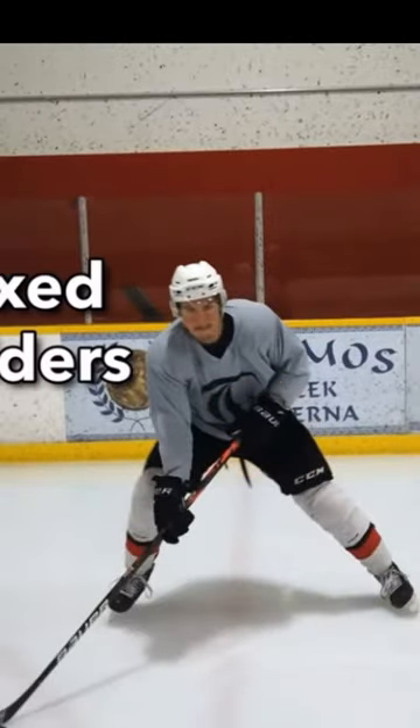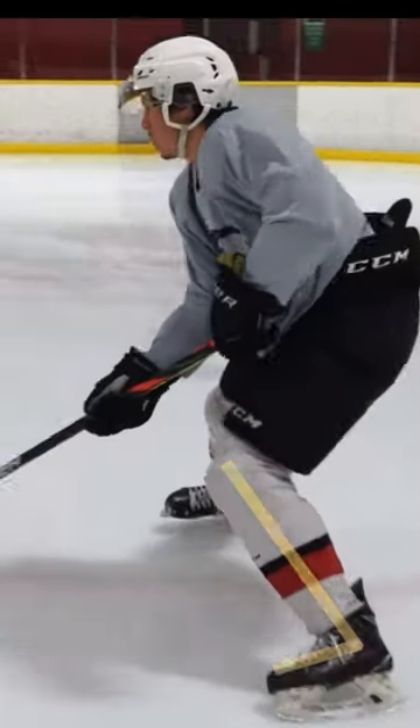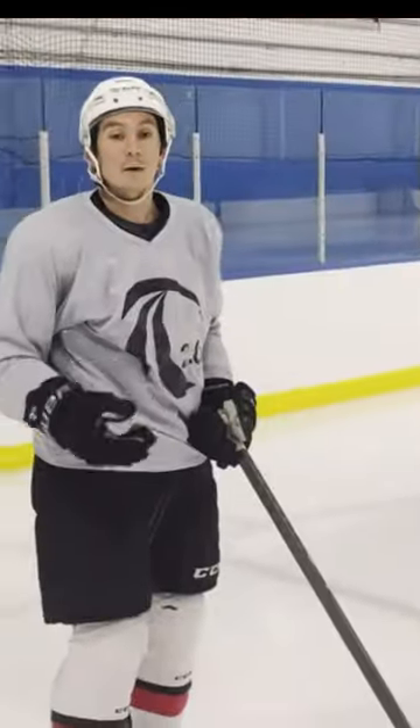Hand in the crevice, shoulders nice and relaxed, chin angle, heel pressure. Now here's how you can progress and regress it.